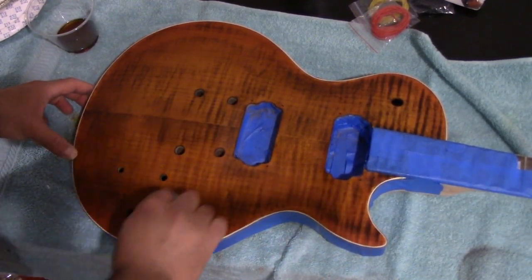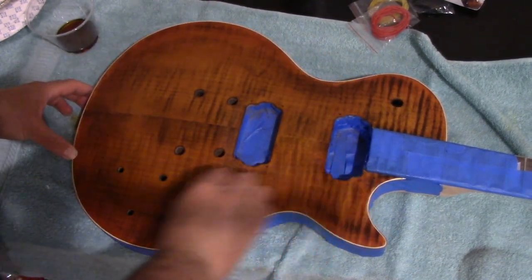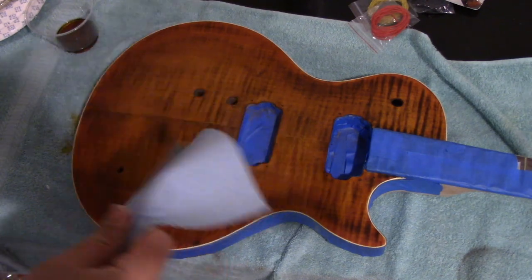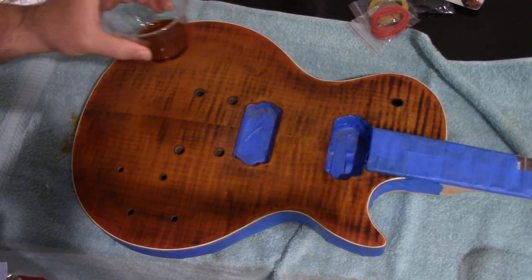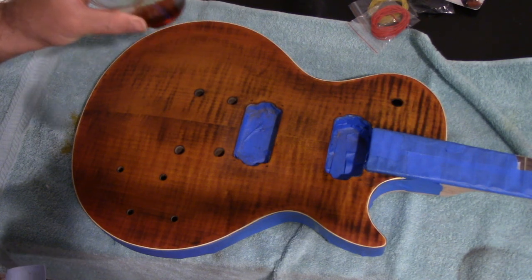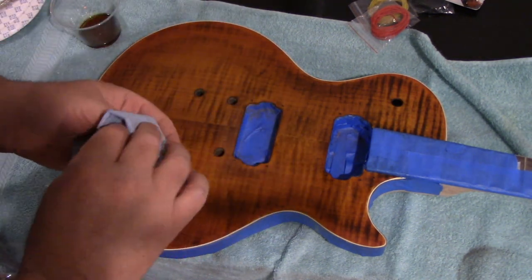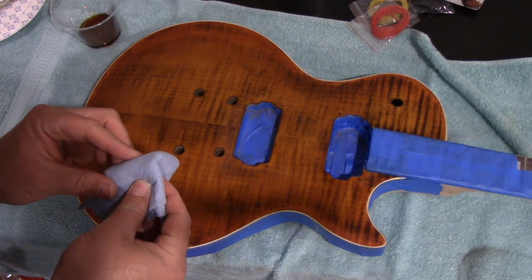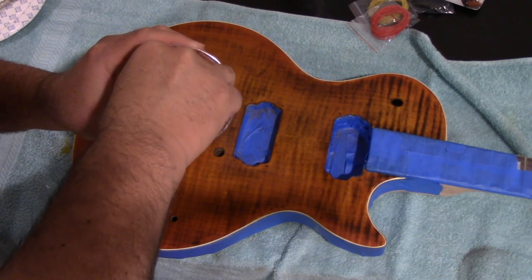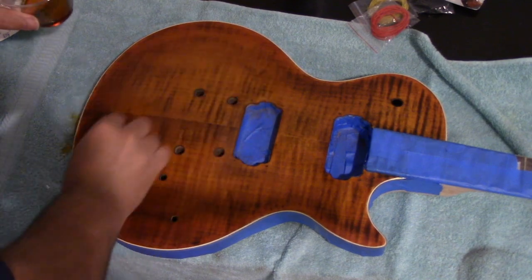I use a tack cloth, but that can leave behind a little bit of tacky residue, so I want to clean that off first. Once I do that, I put a little oil in a cup, ball up the shop towel a little bit, put a little bit of oil on the towel, and rub it on like that.